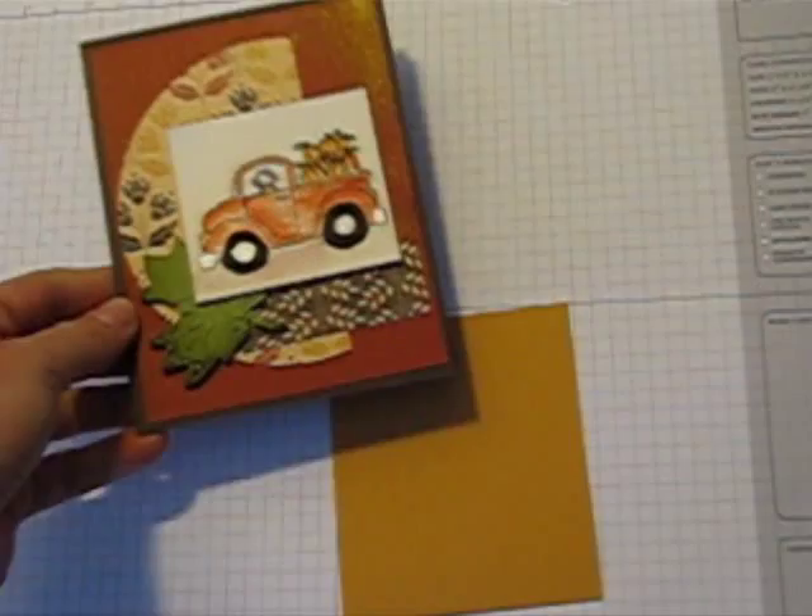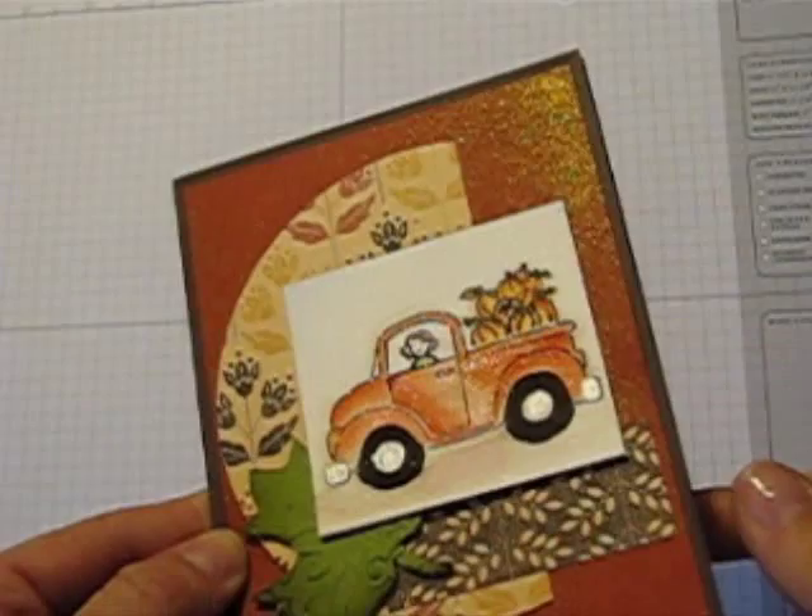Hello stampers, it's Katherine Pooler. Welcome to my stamp room this morning. I have a fun fall card that I just made today and I wanted to show you about the shimmer on the background.